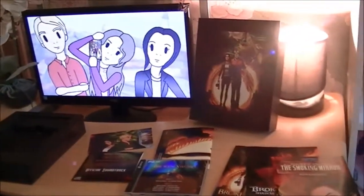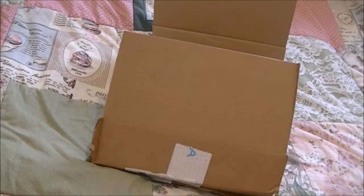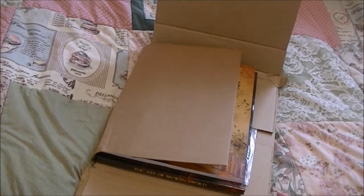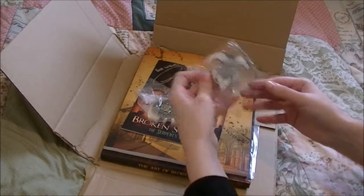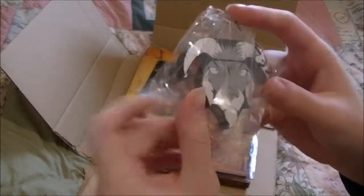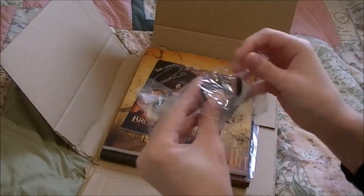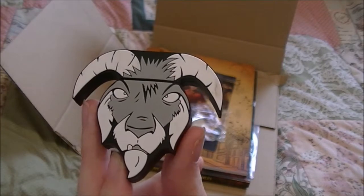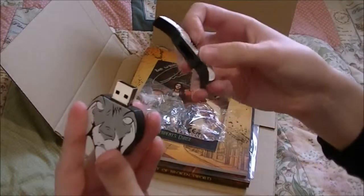Thank you for watching, and sorry for the shaky camera. Bye! So here is the parcel that it came in — it's going to be cool. Let's open this up. Awesome! So first of all, there was the Goat USB, which is really cool if you are a fan of the Goat. There he is — ta-da! There is his Goatness.